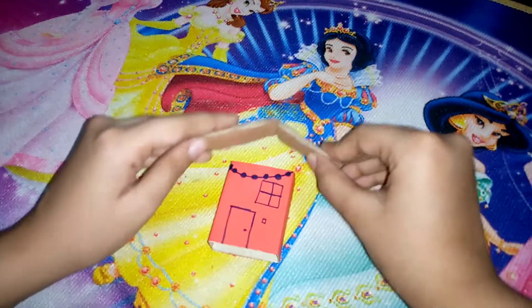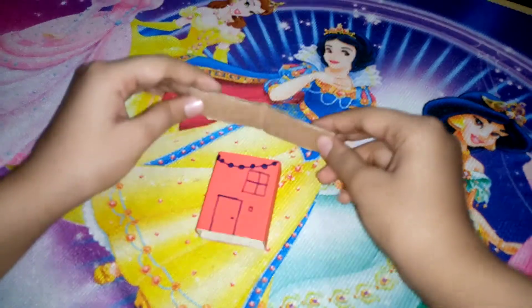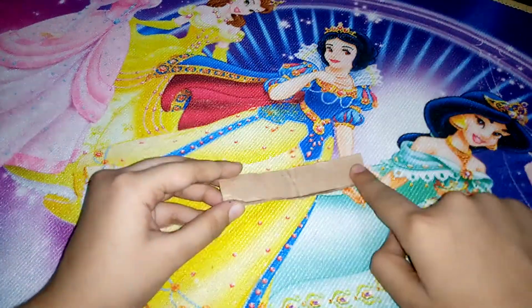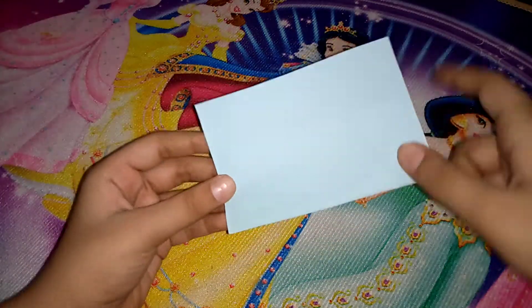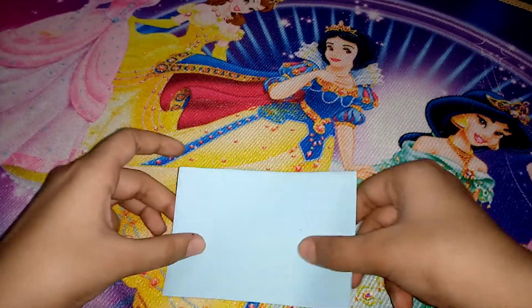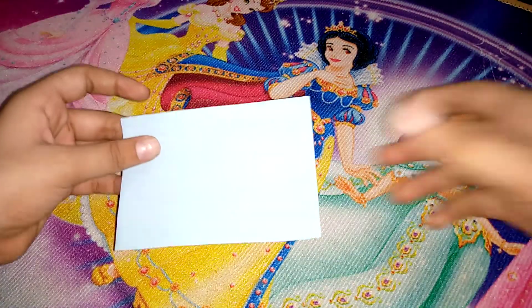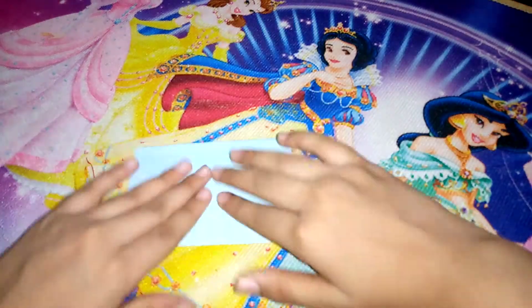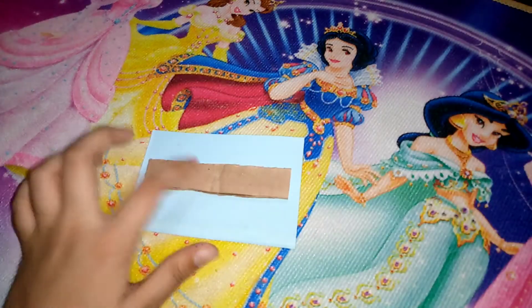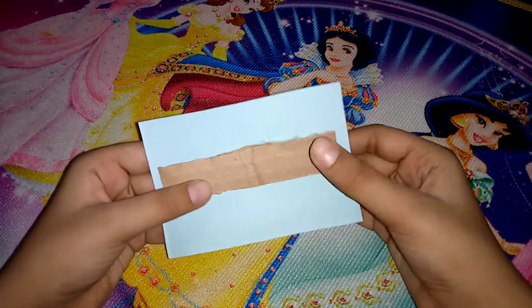Now let's make the roof. Here we have the cardboard and we are going to use this cardboard for the roof — it's going to be nice. Let's cover this cardboard with a sky blue color sheet. After drying we will cut it.